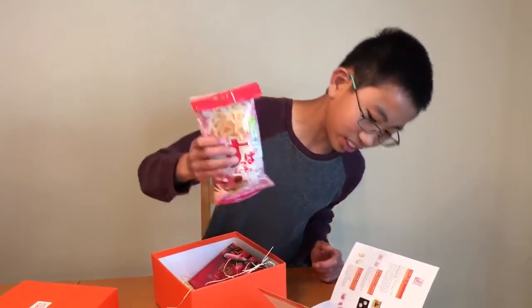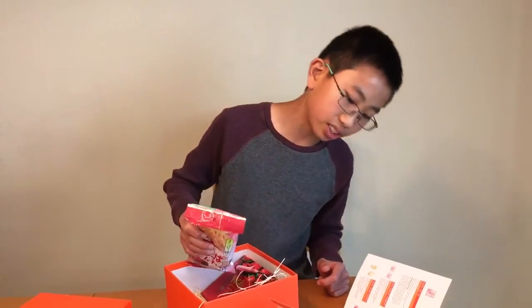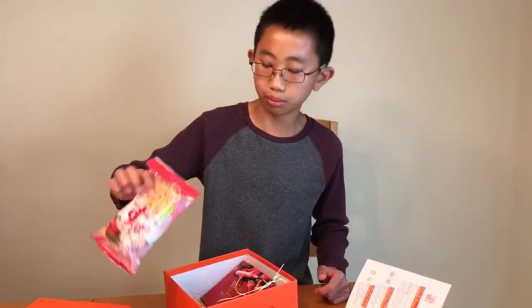And this is some little, almost like french fries — crispy potato sticks with some sour plum seasoning.